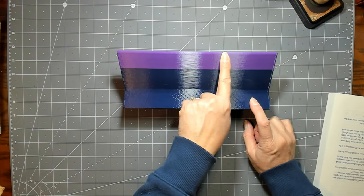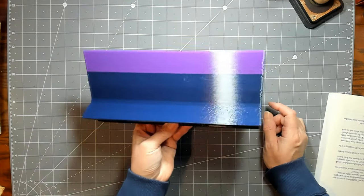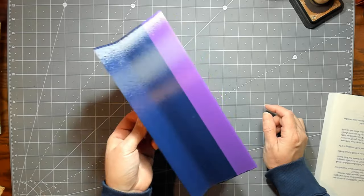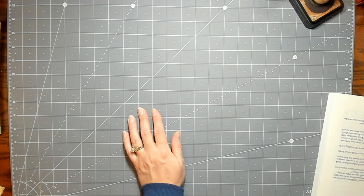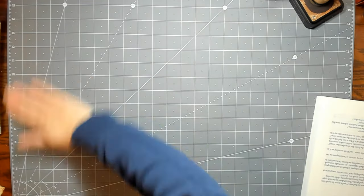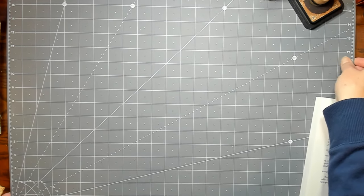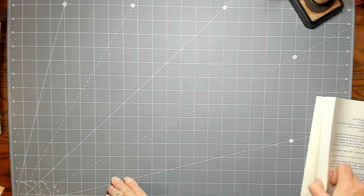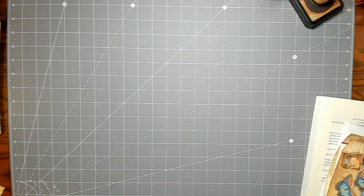My husband figured out how to do his 3D printing with two colors, putting them together. I have one cradle that is purple and blue. Those won't be 15% off unfortunately — we have to buy the filament and it takes like 15 hours to print one, so it ends up not making much.